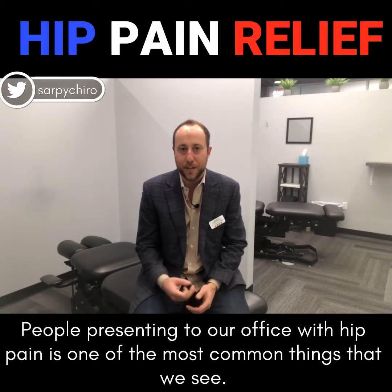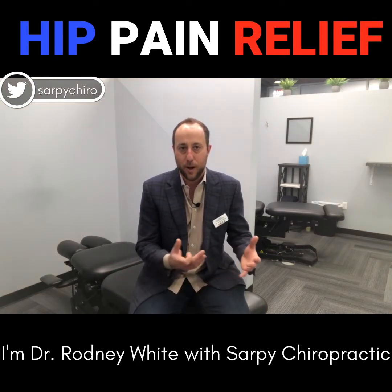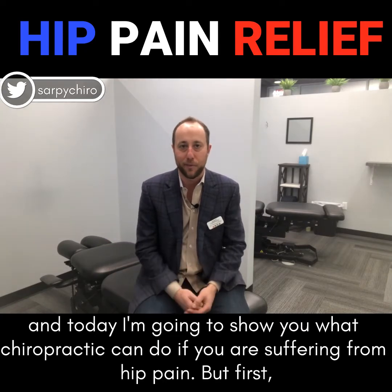People presenting to our office with hip pain is one of the most common things that we see. I'm Dr. Rodney White with Sarpy Chiropractic, and today I'm going to show you what a chiropractor can do if you are suffering from hip pain.